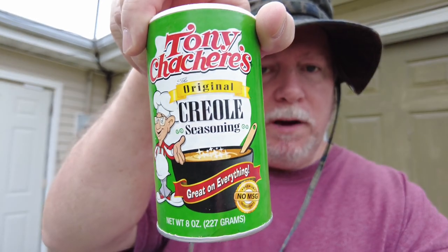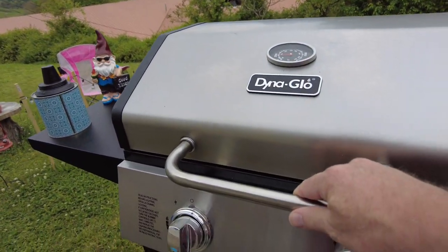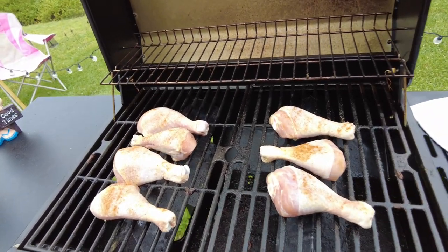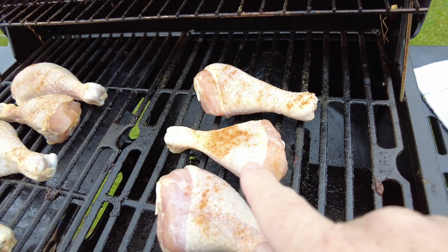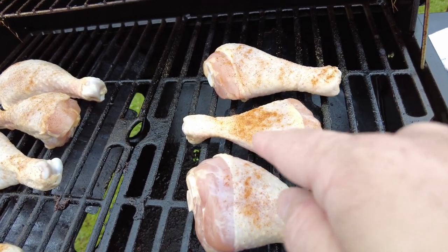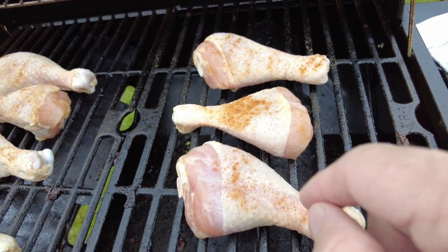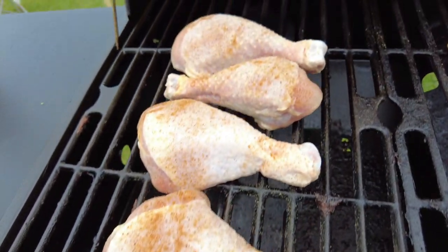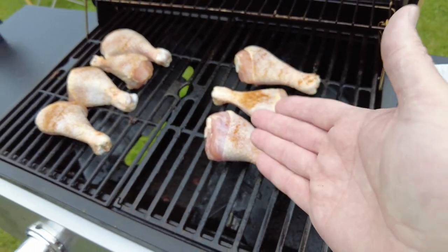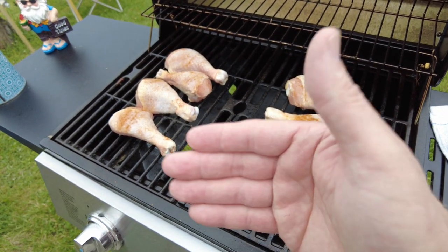I just got through seasoning my chicken with Tony Chachere's Creole seasoning — don't leave home without this stuff, people. It's great. Look how beautiful these look — see the seasoning on the chicken. I got a little bit too much on this one but when I flip it, half of it will fall off anyway. Chicken takes a lot longer than beef or pork.